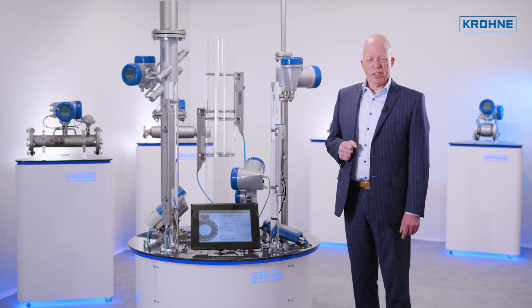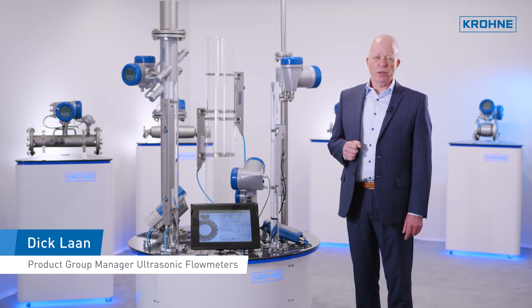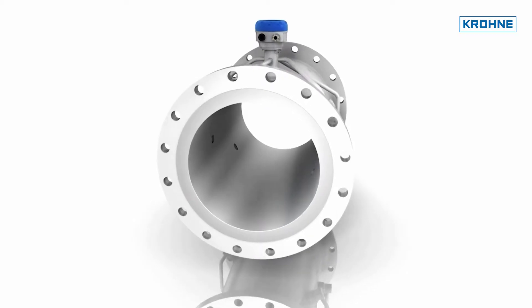The Optisonic 3400 is an inline liquid ultrasonic flow meter that is easy to apply and use. It brings great benefit to both the instrumentation engineer and the user.